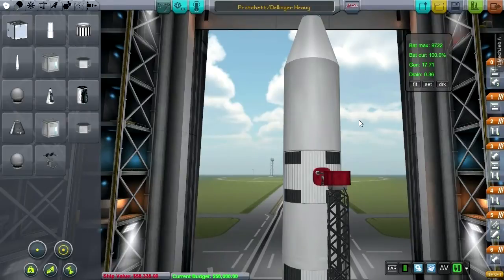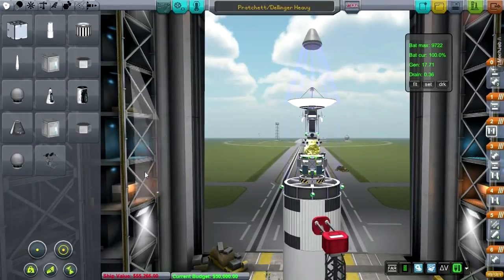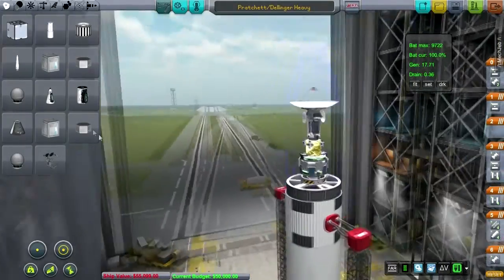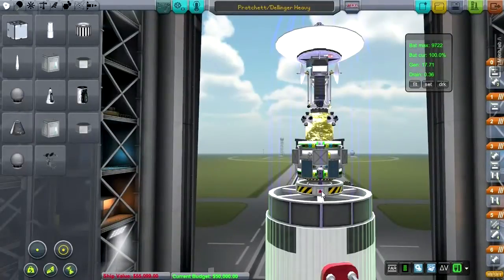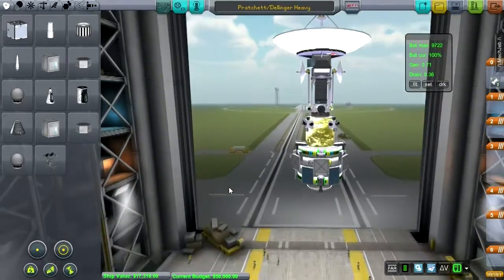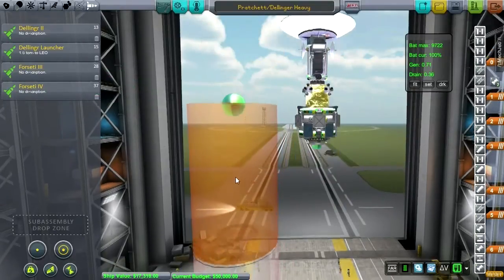Hello everyone, and welcome to another episode in my Realism Overhaul series in Kerbal Space Program 0.23.5. In this episode, I'm going to try and do what I said I would do, which is to send this — the first module of Pratchett Station — over to the moon. And instead of using the awkward and hefty Dillinger Heavy, I'm going to employ the Forseti Launcher, an old favorite.